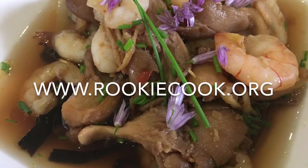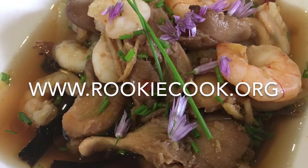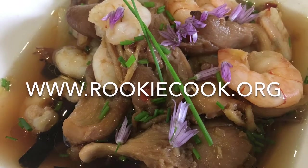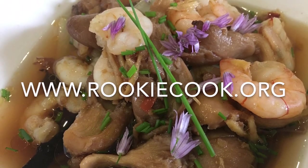So that's it. Thanks a million for watching guys, I hope you liked this video. If you did be sure to hit the like and subscribe buttons below. You can check me out on social media — you'll find all the links to my accounts in the description below, as well as the link to my blog where you'll find this full recipe at www.rookiecook.org.